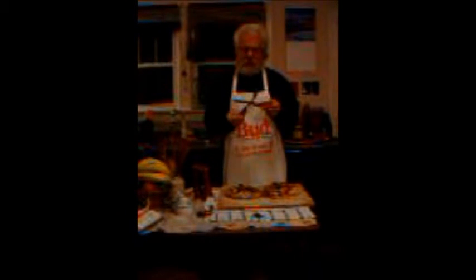Well, thank you for watching. And until next week, goodbye. Bye.